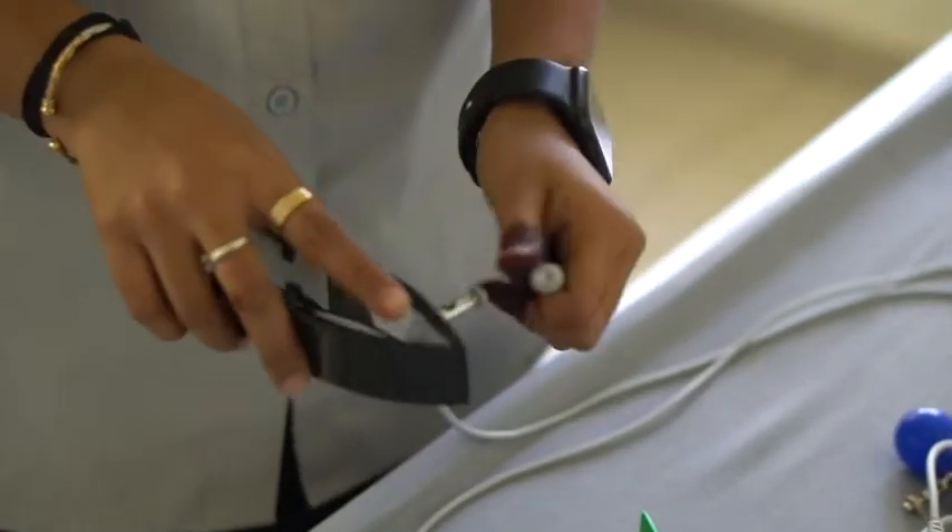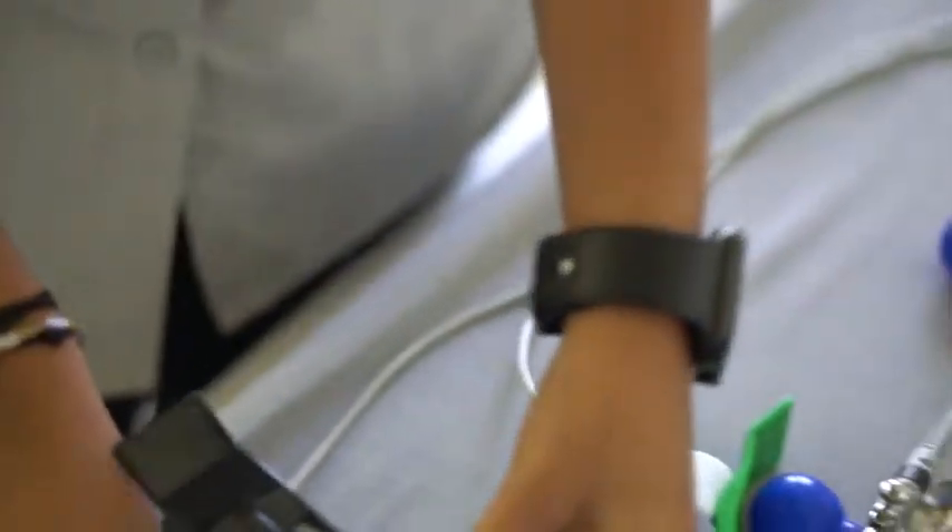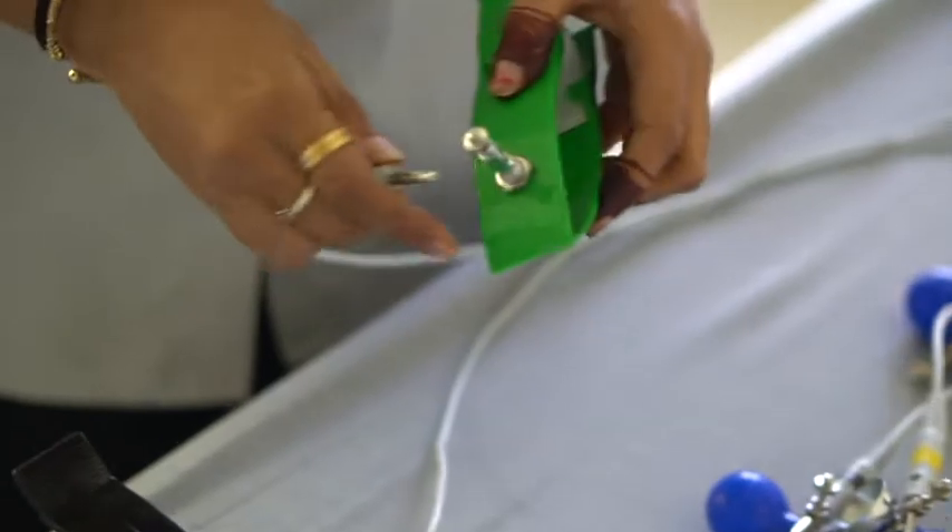Next, attach the 4 ECG clamps to the corresponding limb leads. You can simply match the color of the remaining wires to the color of the clamps.